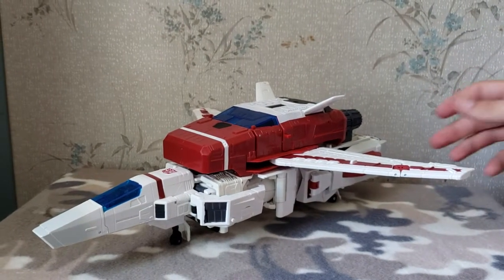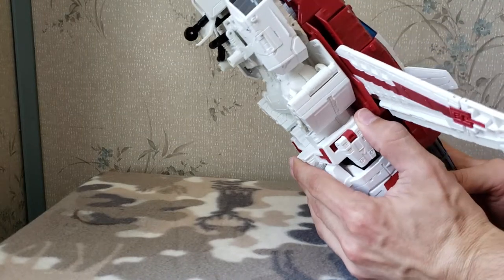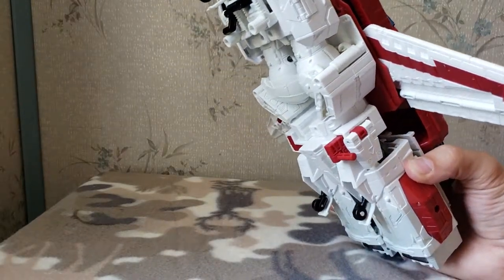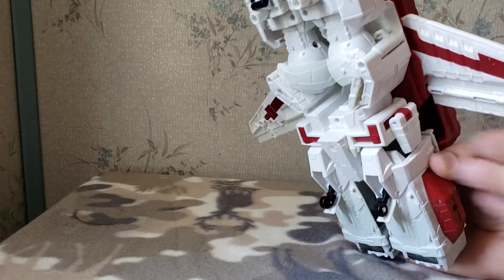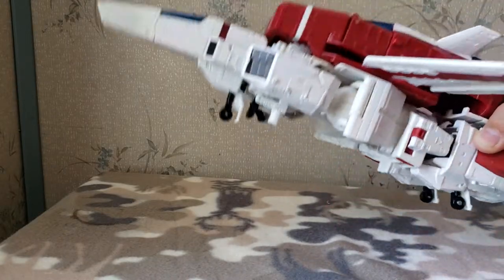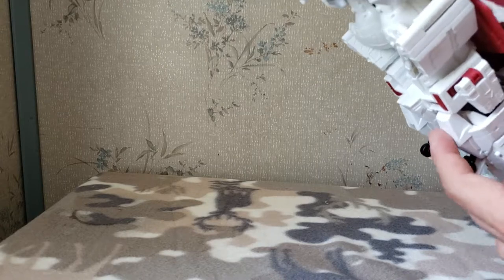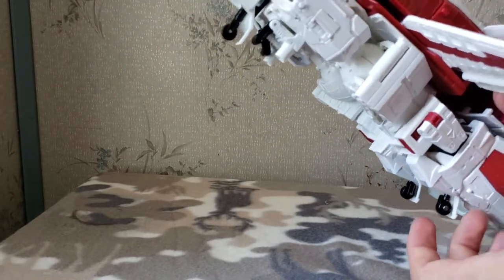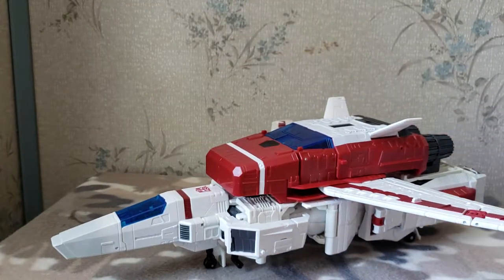Now we can get into another play feature of this guy — he has these little handles here. You gotta slide this panel out and then it flips out the handle, and then you can have another figure grab onto the handle and he can deploy different figures. You can see that in other people's reviews; I don't really have the space here to show that off, but it's a pretty cool play feature. I did notice a little bit of sprue flash right here on the other side too.